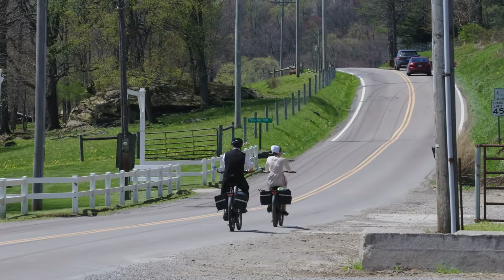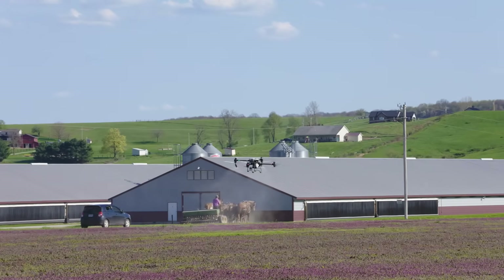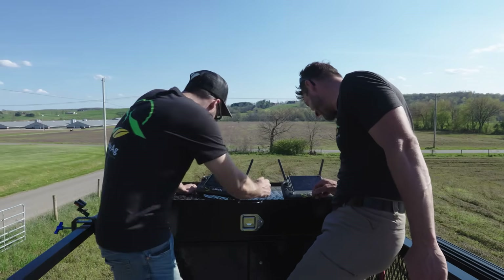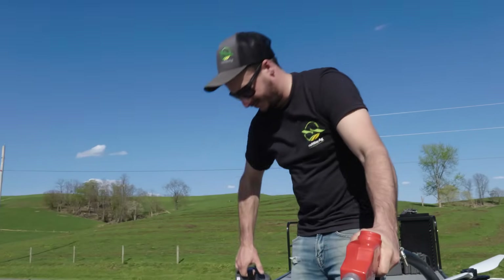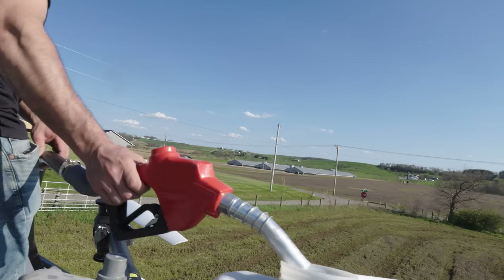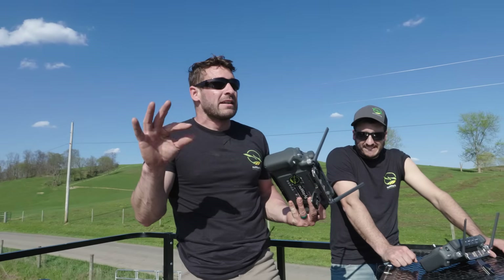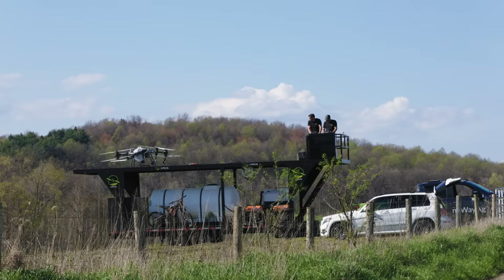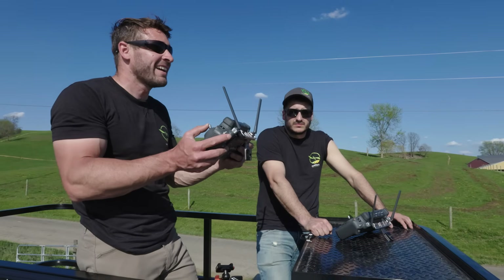We're in Holmes County, Ohio, where the largest settlement of Amish people are. We've got the latest tech out here and then we've got horses plowing over there — out with the old, in with the new. One problem I wish DJI would fix is having an internal battery to keep them powered on, but trust me it is the best spray drone on the market right now. If that's the only thing I can complain about, I'll deal with it.